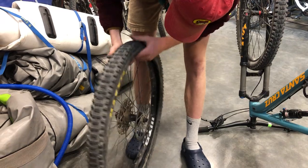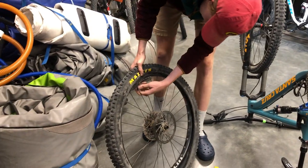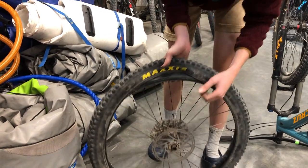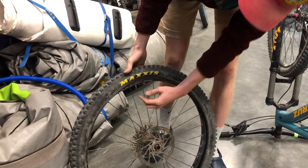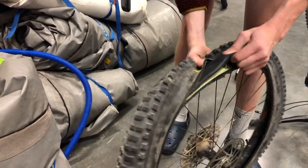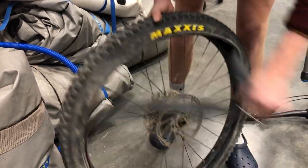Now you're able to get the tube out, but you've got to make sure that you pull the lock ring off of the Presta valve. Schrader valve tires do not have this, and it'll be pretty obvious because it'll be a larger valve. Then pull the valve straight out of the tire and pull the whole tube out.